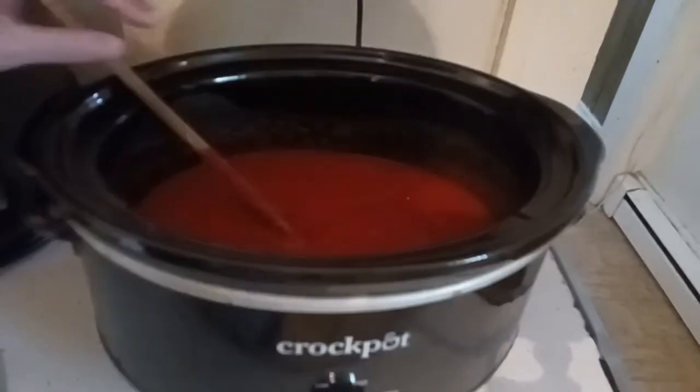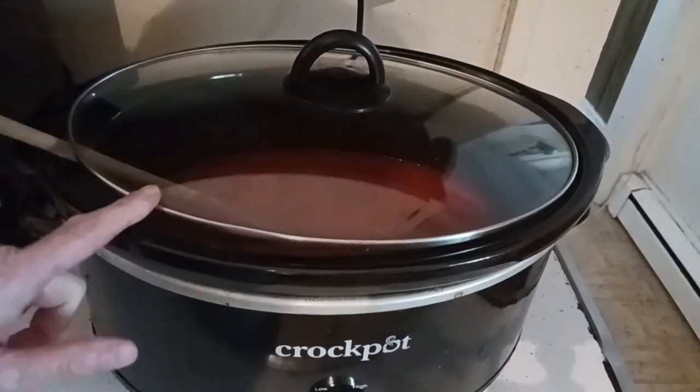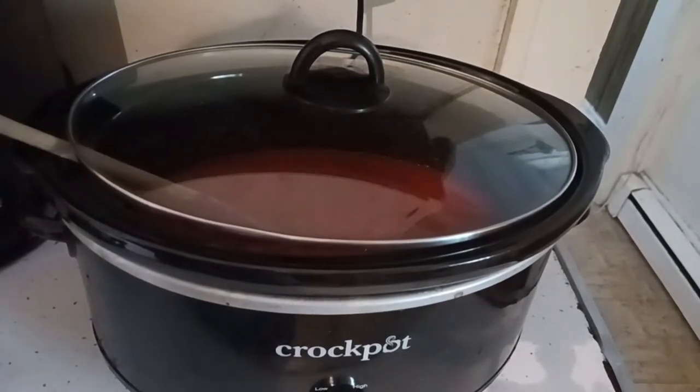I'm going to keep the spice out. We're going to work on the meatballs now. Go ahead and cover the lid while we prep the sausage meatballs.